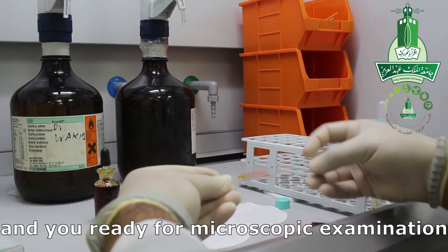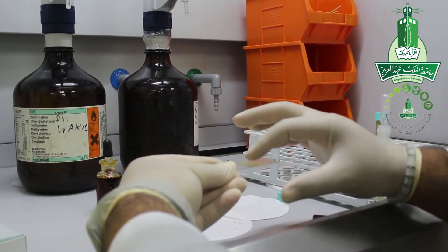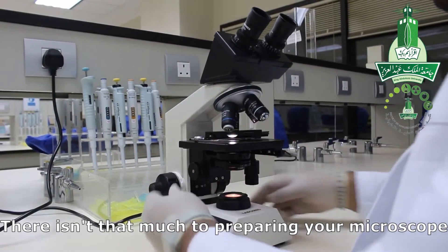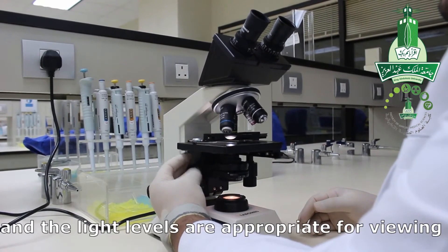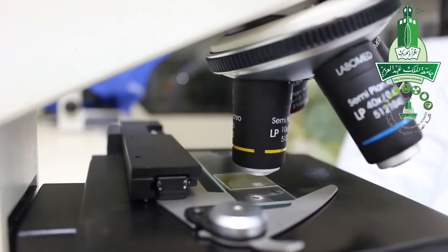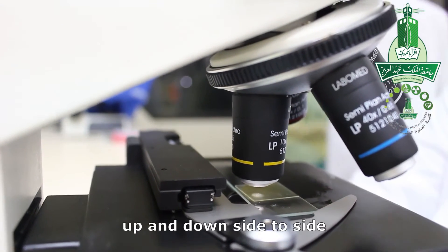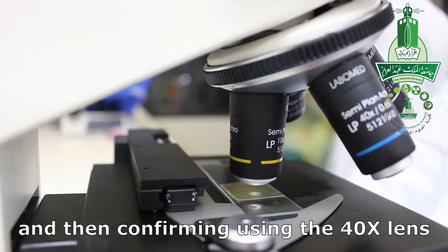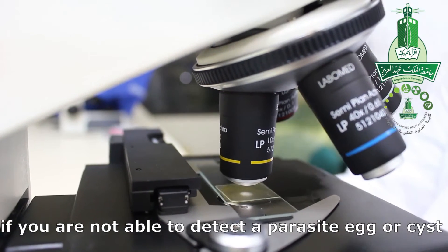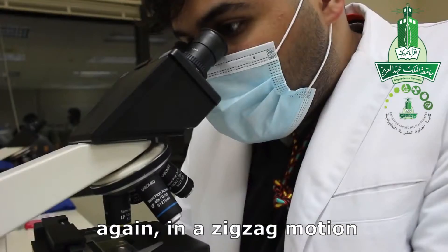You are now ready for microscopic examination. Make sure the light condenser lens and light levels are appropriate for viewing. Start the examination at the 10x lens, moving in a zigzag motion — up and down, side to side. You can then confirm findings using the 40x lens. If you are not able to detect parasites, eggs, or cysts, try again under the 40x lens, again in a zigzag motion.